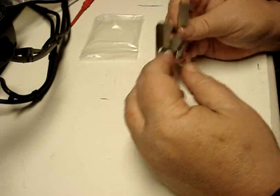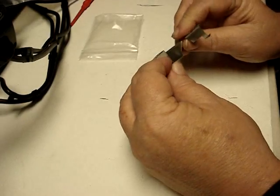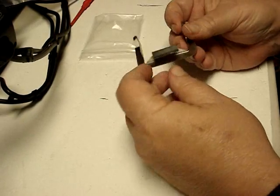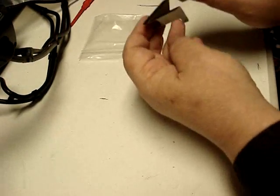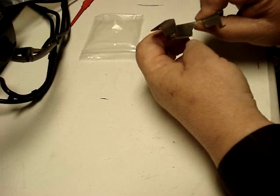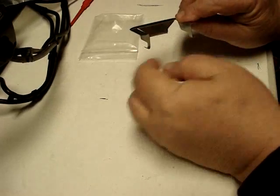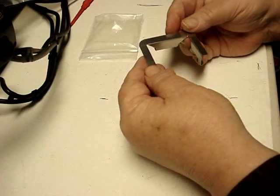It just has two little clips here that clip it on this side, and of course the rear clips. I would imagine you put the rear in first and then press this down and these pop on the bottom, and that should hold it in place.